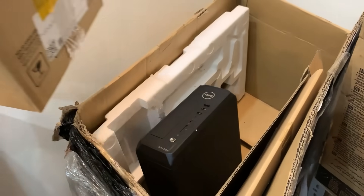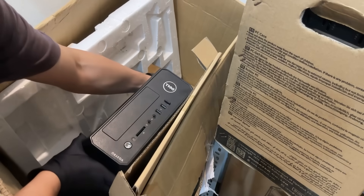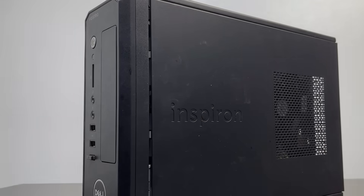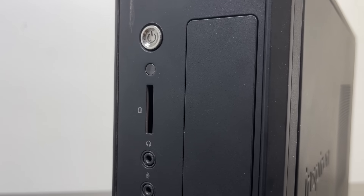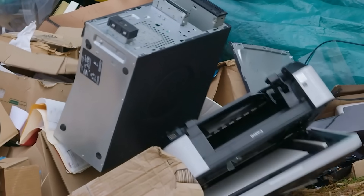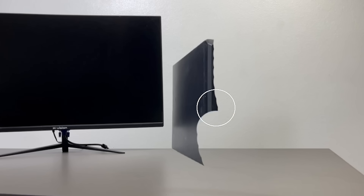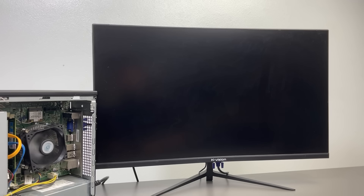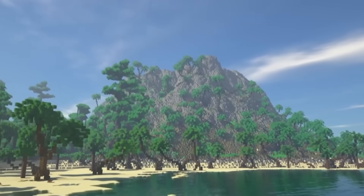Alright, so I just found this ancient Dell Vostro 270S sitting in storage, covered in dust, smelling like 2013 office energy, and probably last used to print someone's resume. Most people would have thrown this thing away years ago, but not me. I looked at it and thought, can I actually turn this fossil into a gaming PC? It sounds ridiculous, I know. This thing was built to open Excel, not explode creepers in Minecraft.